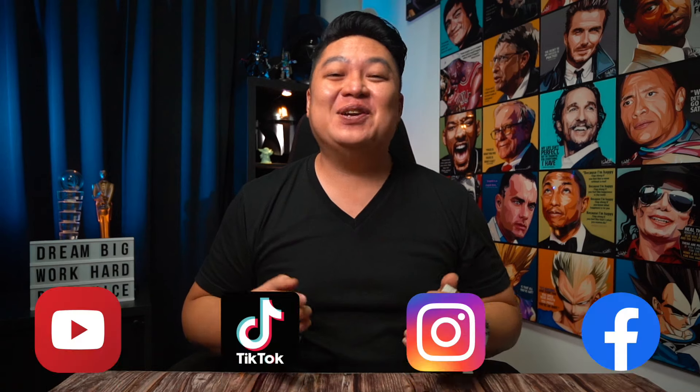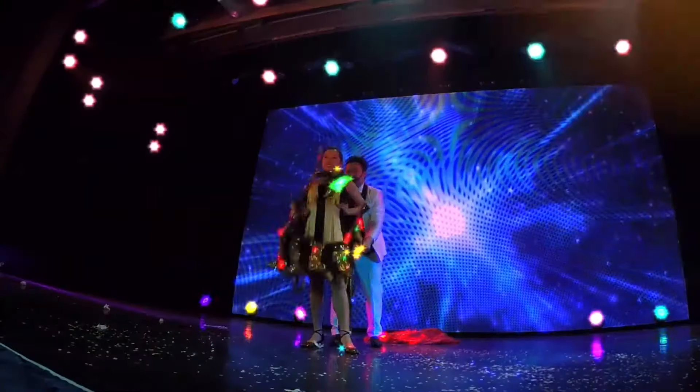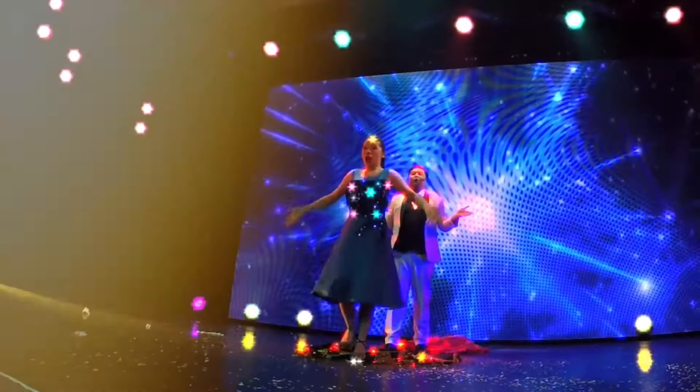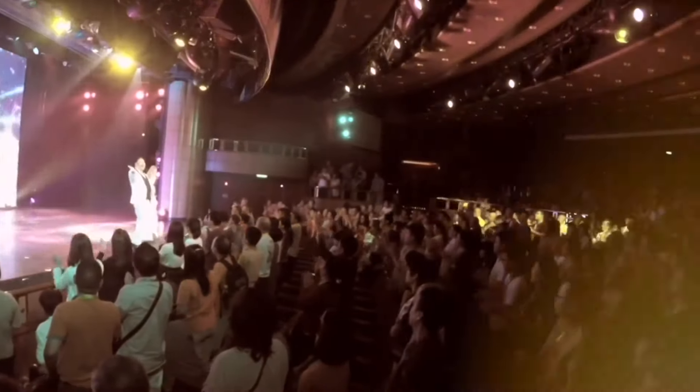Hey, my name is Jeremy Chan, professional magician and content creator on various social media platforms. Over the last 20 years, I've performed professionally for Fortune 500 companies, private parties and luxury cruise lines all around the world.